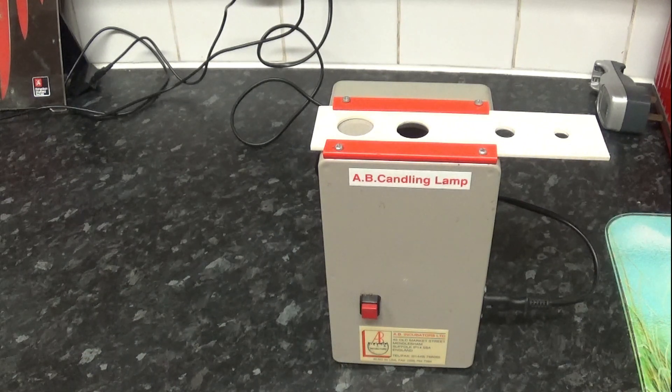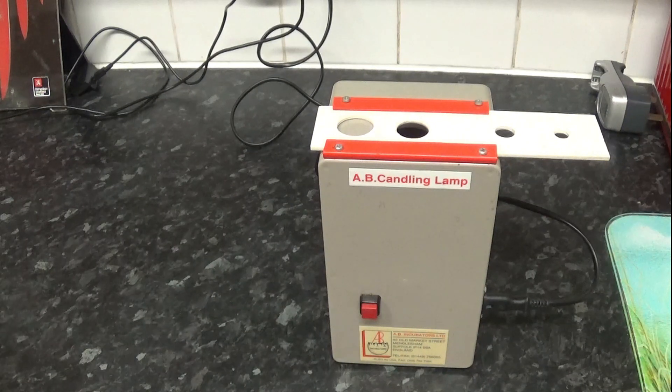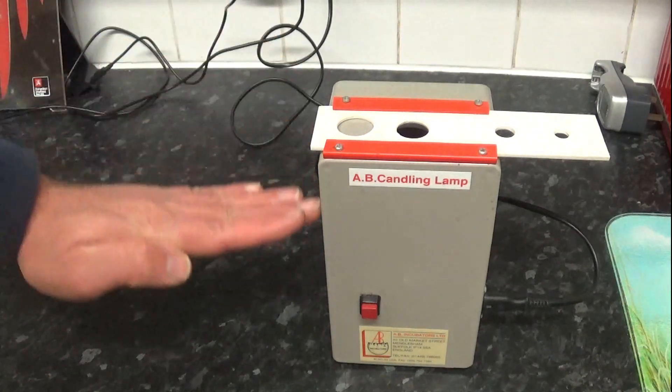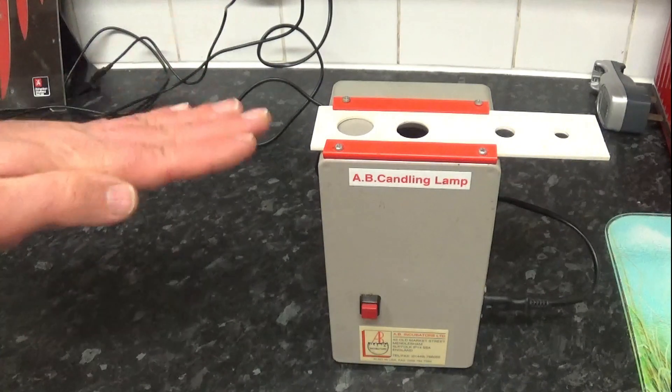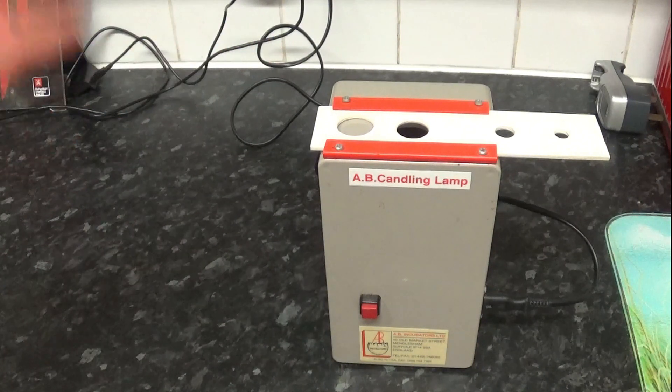As I said, a hen in the wild will be on her eggs, then get up, walk off, get some feed and water, and come back. Eggs are quite used to being up to temperature and then having a temperature drop before being brought back up. As long as you don't do it too often and don't mess about, you should be fine.